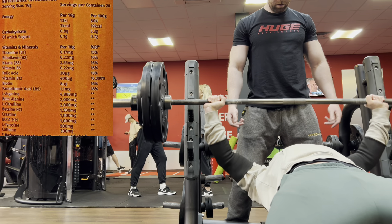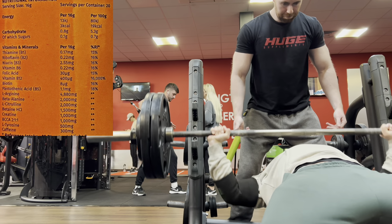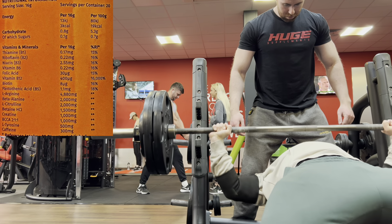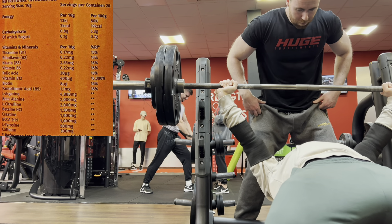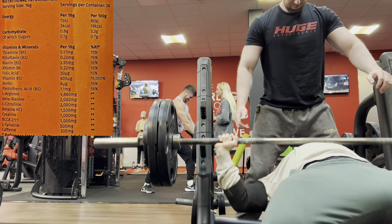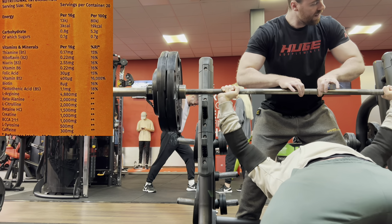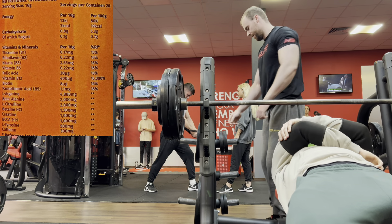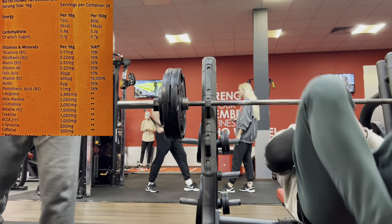Not necessarily needed, but we'll take it anyway. So moving into the actual meat and potatoes: we've got L-Arginine at 4,880 milligrams. A respectable dose, but the science behind L-Arginine is very outdated — it's an early 2000s or even late 90s ingredient. There's a lot better out there in terms of pumps, nitric oxide precursors, vascularity, and nutrient delivery. It delivers all that stuff, but not too well.